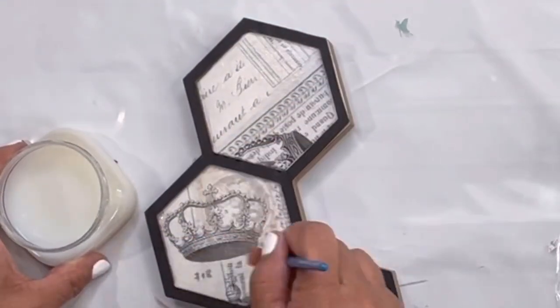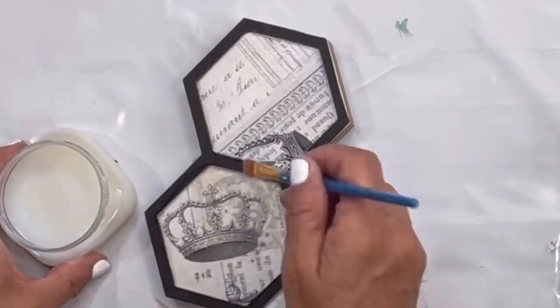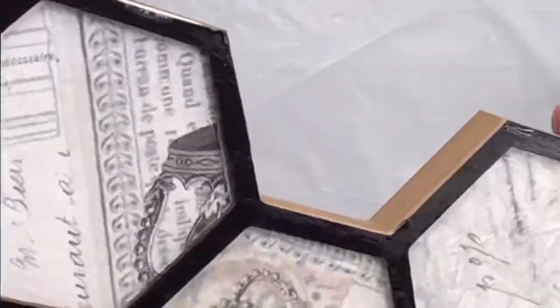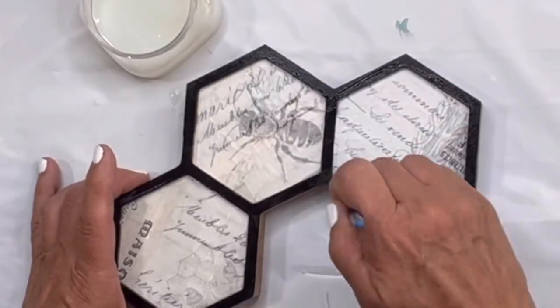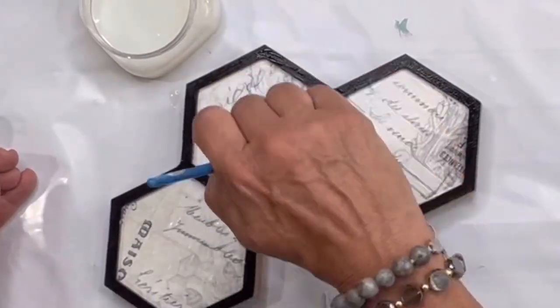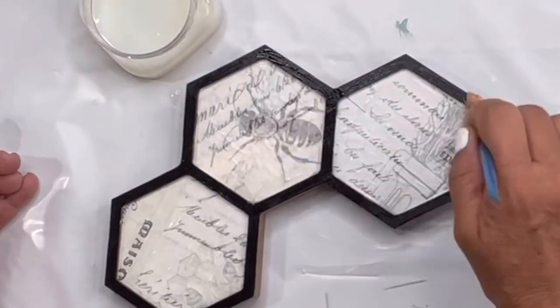Then I did a final coat of the One Hour Enamel Clear. I did my second half the same exact way and did a final coat of the One Hour Enamel Clear and allowed both to dry.